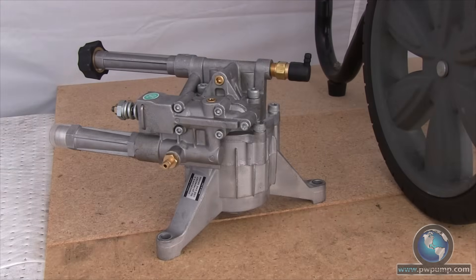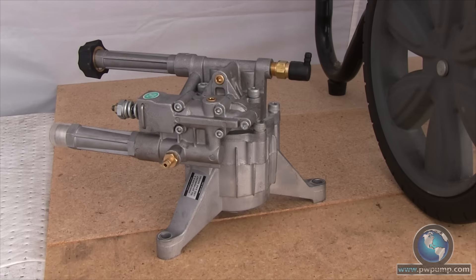Hi, welcome to the APW Distributing Repair Center. Today we're going to teach you to install a three-legged vertical mounted pump to a pressure washer. These instructions will work for all three-legged vertical mounted pressure washer pumps regardless of model, but in this demonstration we'll be using the HiMORE PWVR 24-2.3.